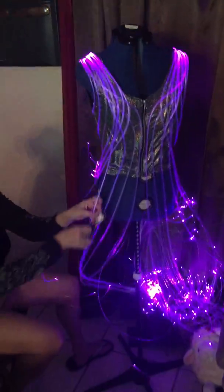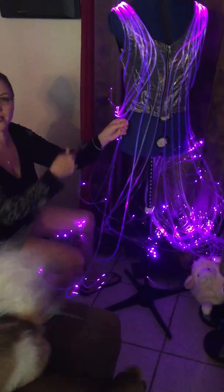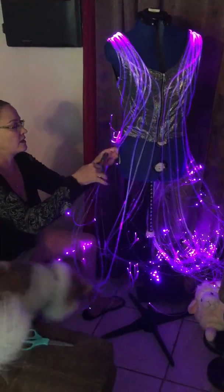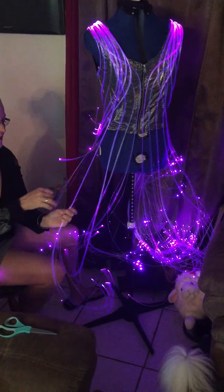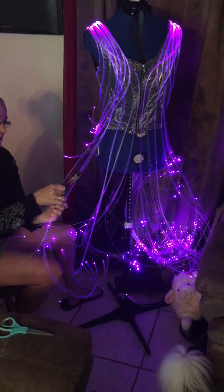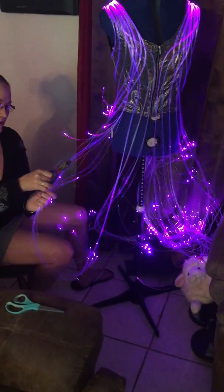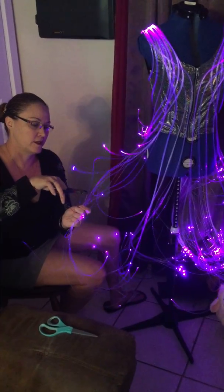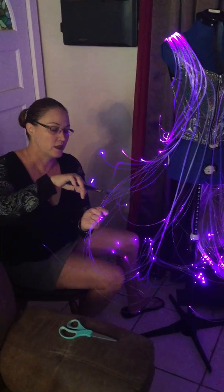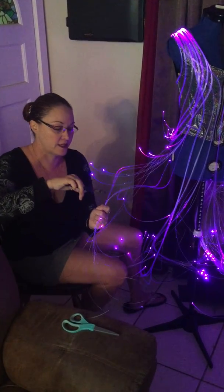Just throw those pieces away. You want to do this all the way around your outfit, even if you have to re-cut them because some are shorter. You can hang your top on a hanger to do this, or over a chair, or you can put it on and have someone else do it for you — that's really the easiest way.